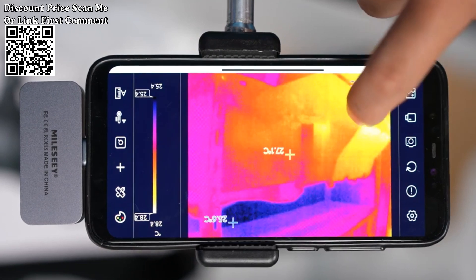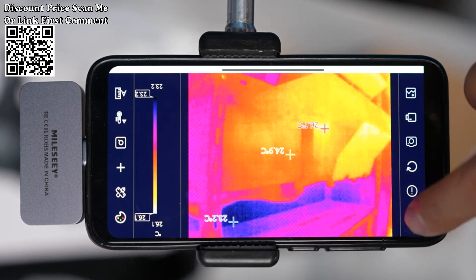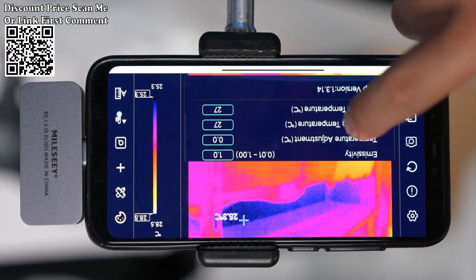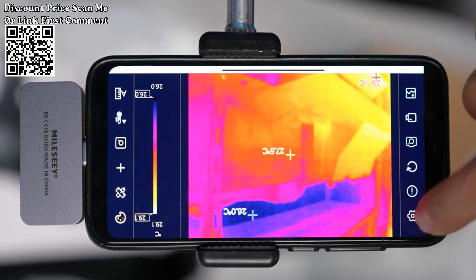Users can observe according to real-time images with six color palettes — iron red, white heat, rainbow, black heat, red heat, cold blue — to select the appropriate observation mode to highlight different temperature differences. Compatible with Android mobile phones and tablets.